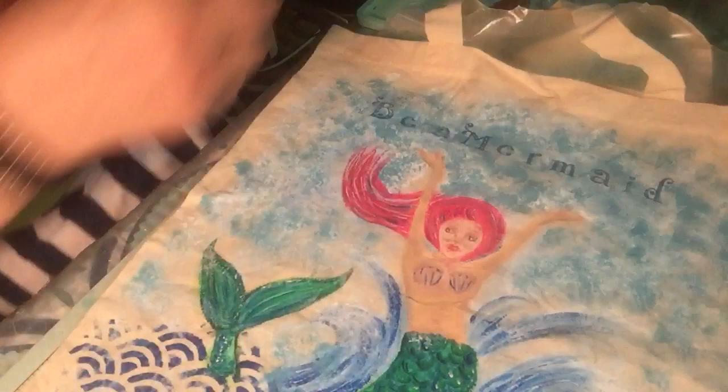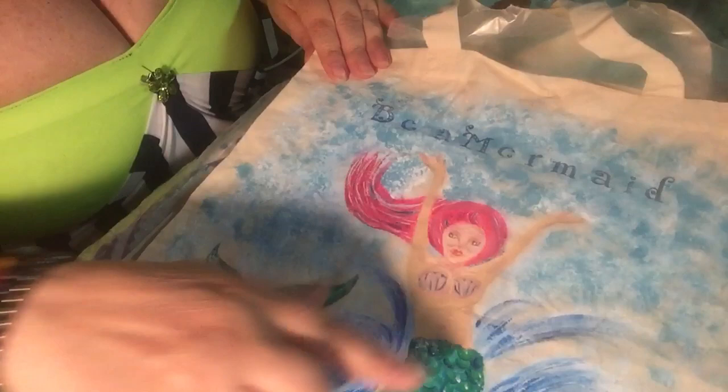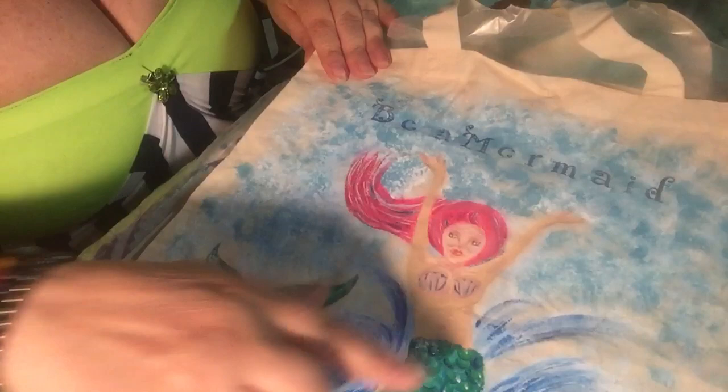I used those blue colors with the sponge to create more of a sky background. I added waves here, and I painted her tail, her seashells, and her face — all using those Liquitex paints.